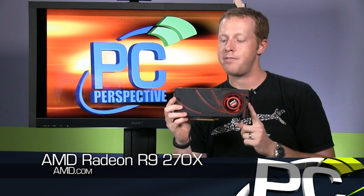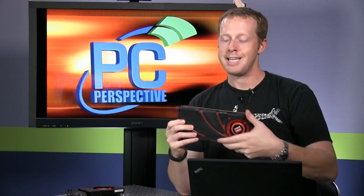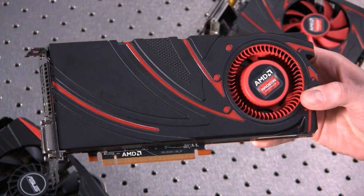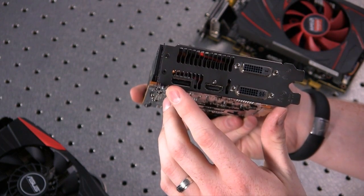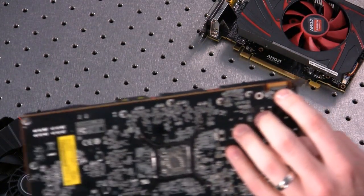Now this is the R9 270X. It is equivalent to the Radeon HD 7870 GHz Edition, running at a slightly higher frequency — about 50 MHz — with memory clock up a bit as well, and very similar board power. It features the same black and red design the Radeon brand has popularized, the same 2 DVI, HDMI, and DisplayPort output configuration, and only a single crossfire connector. Essentially it's a 7870 GHz Edition, just a little bit faster.